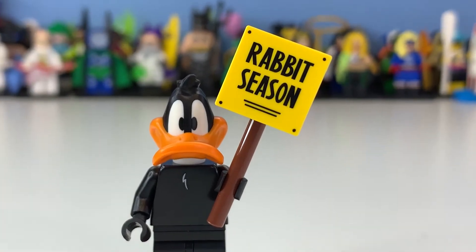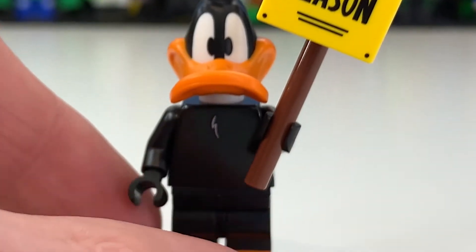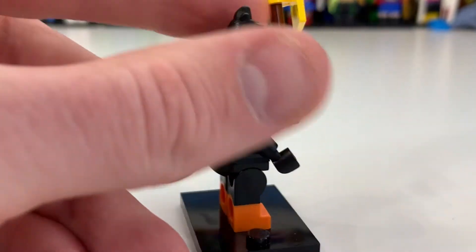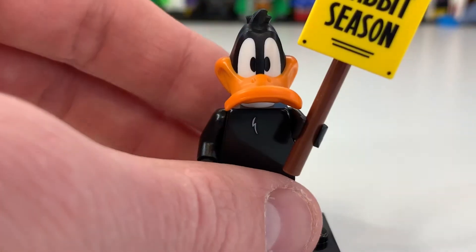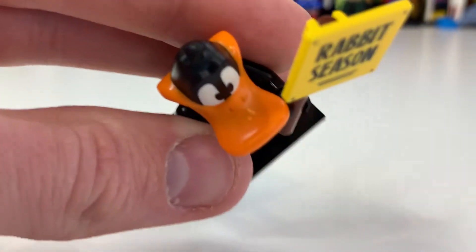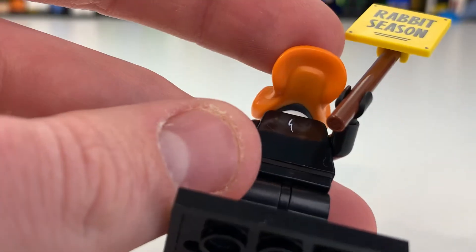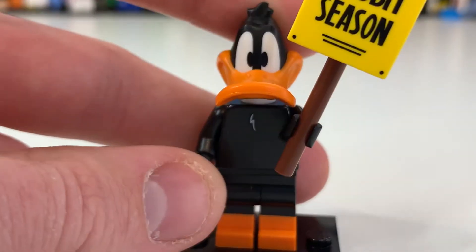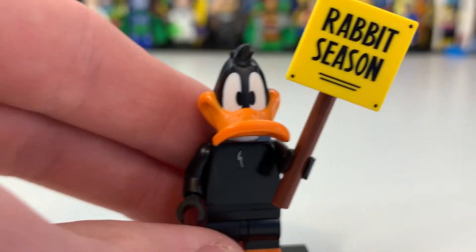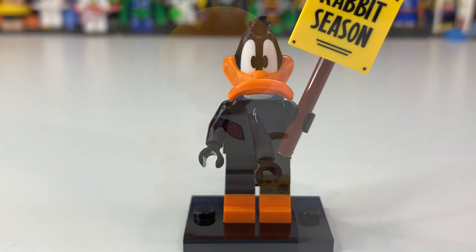Next is Daffy Duck — it's actually 'Reveal Season, not Rabbit Season' on his sign, which looks really cool. He has little white hair on his body and orange boots. You can see the talent sign, and I had a look at their 360-degree video to check orientation. I really like the way his beak is done — the mouth looks great. It would be cool to get one with a closed mouth too. It's a shame we don't get a 'Duck Season' version with Bugs Bunny.